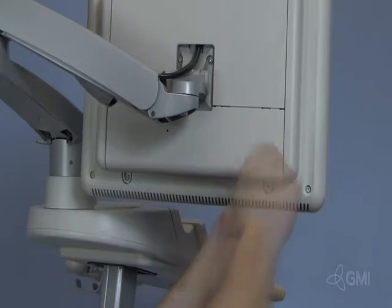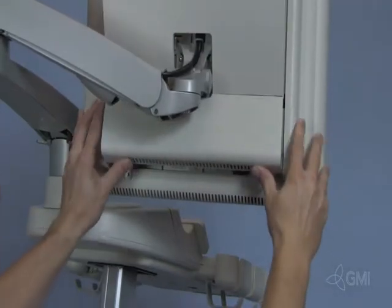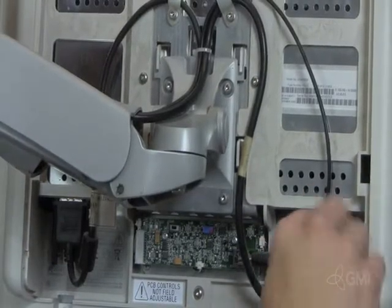With the system powered off and unplugged, remove the two screws from the rear of the monitor. Lift up and pull out the lower monitor cover, then remove the upper monitor cover. Remove the screw for the security strap and unplug the power cable.